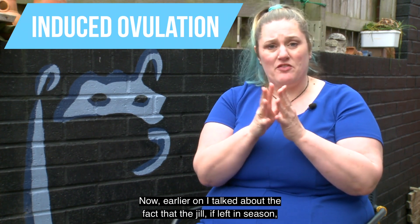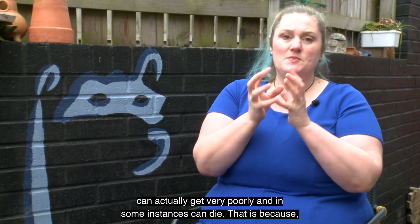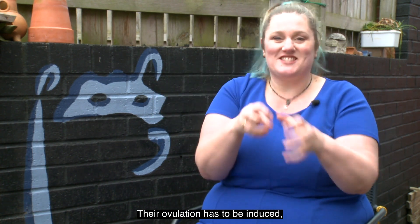Earlier on I talked about the fact that the jill, if left in season, can actually get very poorly, and in some instances can die. That is because, as it says on the tin, jills have to be induced — their ovulation has to be induced.